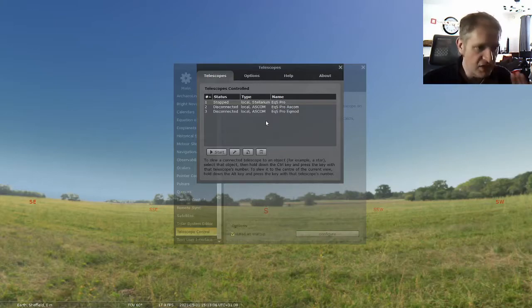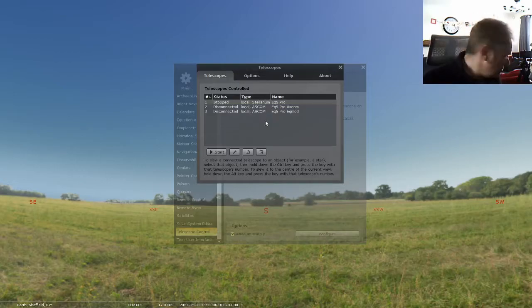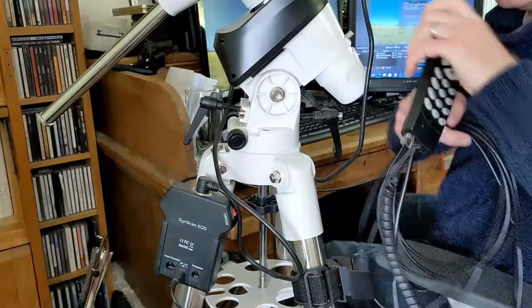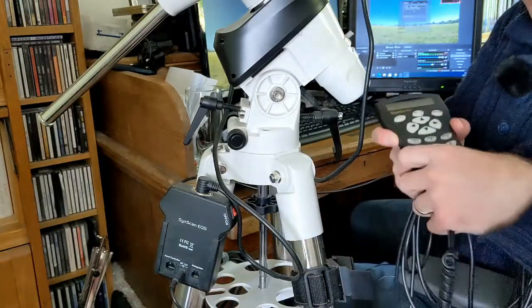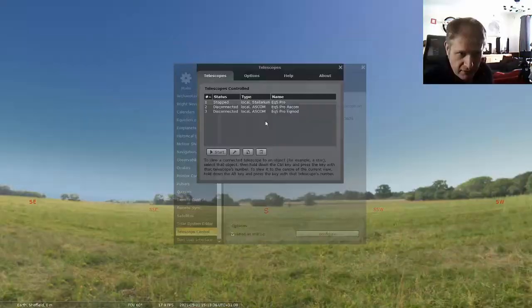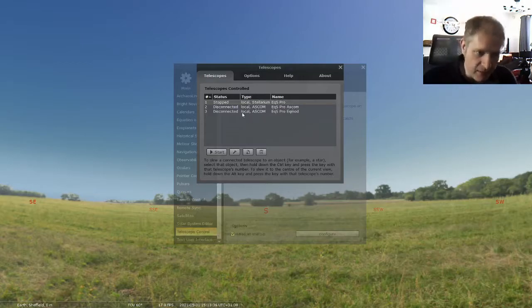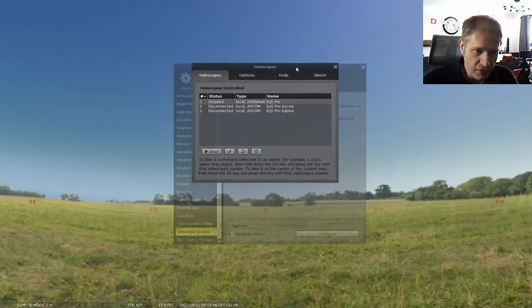There are three methods we're going to set up. One is to control it via the serial cable; my mount is second hand so I'm using a USB to serial Hi-Tech Astro cable with the FTDI chip built in, going from RS-232 to USB into the base of the hand controller. Then we'll do the same wiring through the ASCOM platform. And finally, through ASCOM but via EQMOD, which uses a different cable.